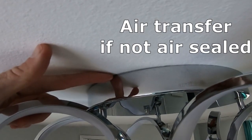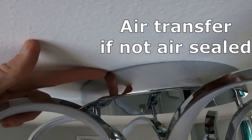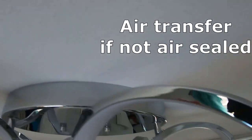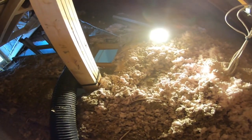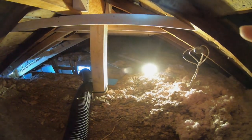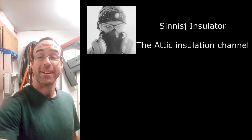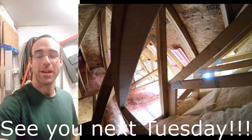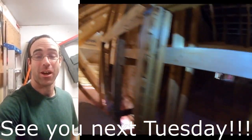I know there are a lot of videos out there with spray foam. The closed-cell spray foam is definitely an awesome product. Obviously it's expensive, but it's a long-lasting product — if you can afford it, definitely spend the cash for that. Hopefully you learned something through this video and we will see you next week on Tuesday.